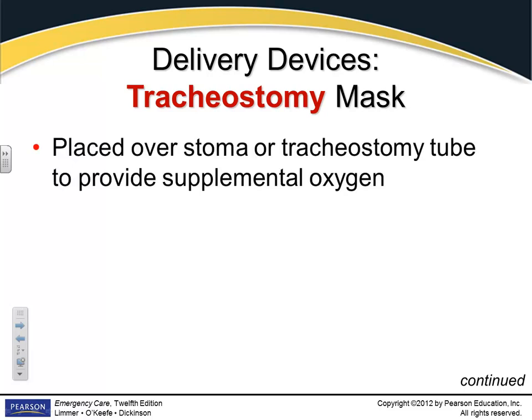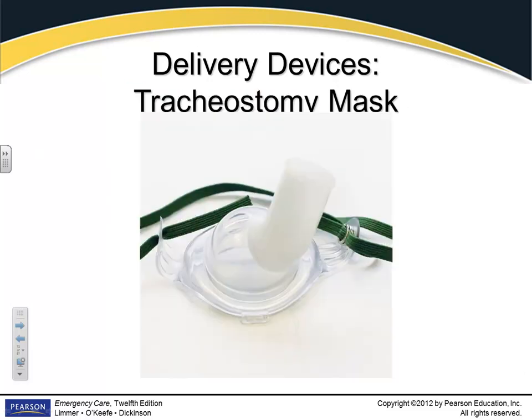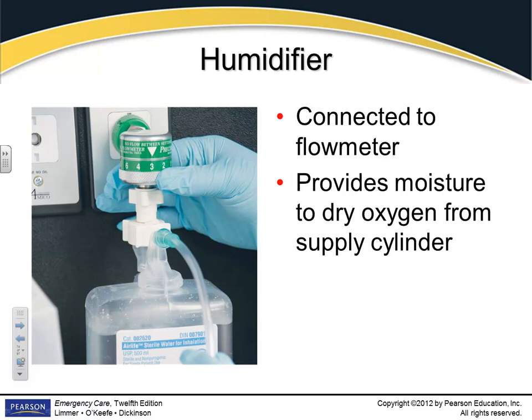Tracheostomy mask — these are little masks designed to go over the stoma. Some patients with a stoma may be on oxygen all the time, and they'll have a special tracheostomy mask. Usually about 8 to 10 liters per minute — if you pick up a patient that already has oxygen flowing, just ask them what their flow rate is. You can also ventilate through this mask. Any device you're not familiar with, ask the patient or the caregivers about it. They're always creating new devices, so just ask how it's used and what the flow rate is.